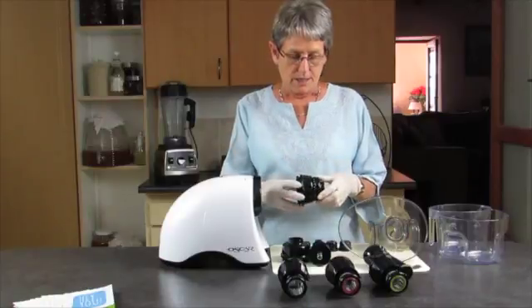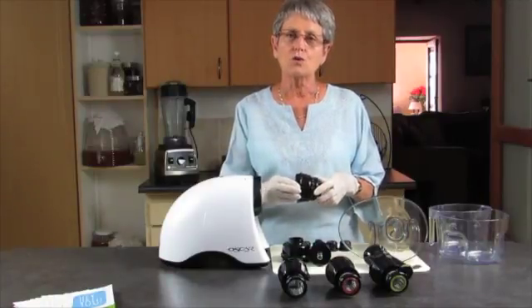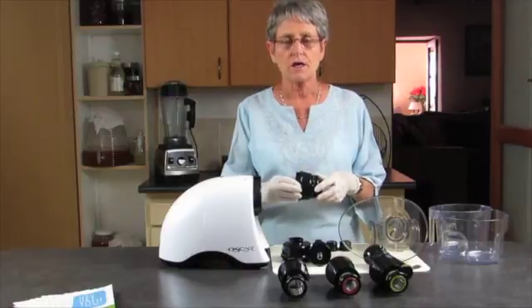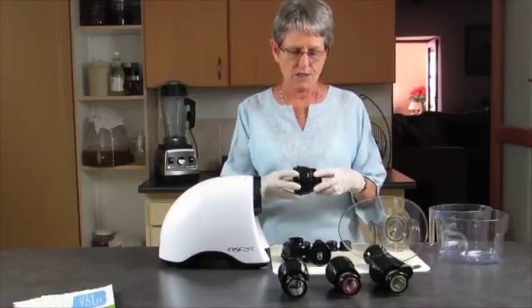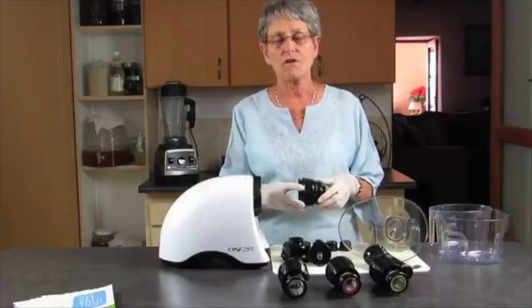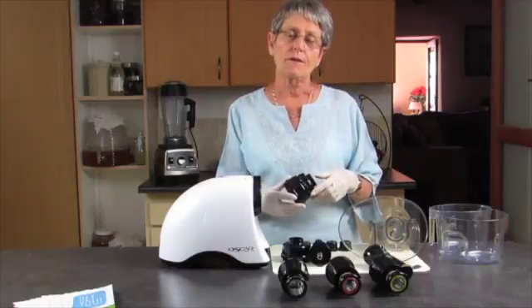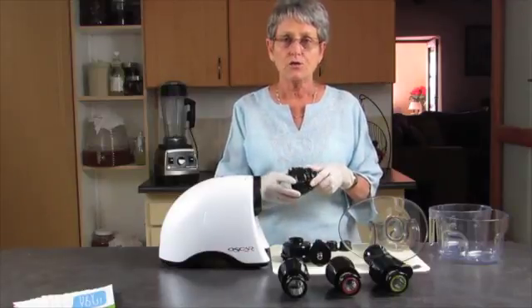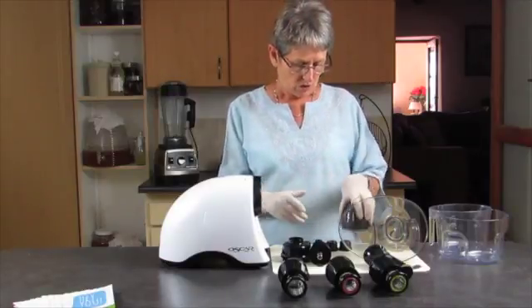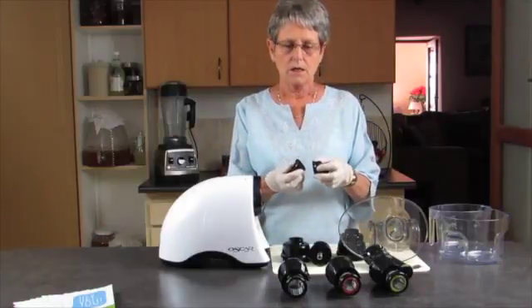If you set the adjustment to one or two, that's for fairly juicy material. If you set it to four or five, that's for things like carrots. You might find that on five it's too tight and the pulp isn't coming out easily — just set it back a little bit.